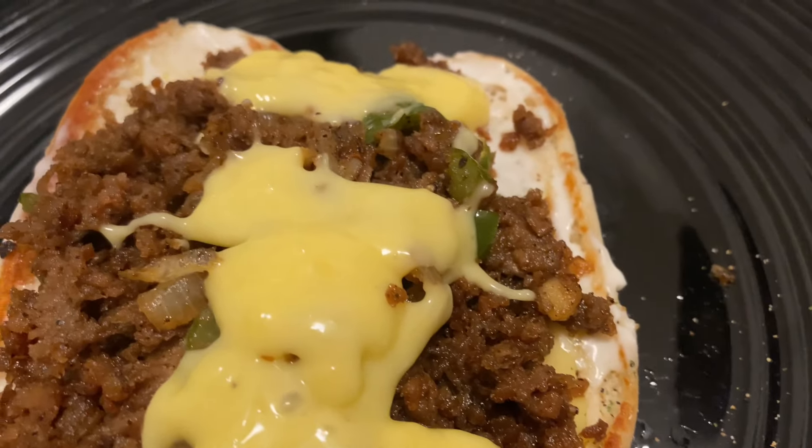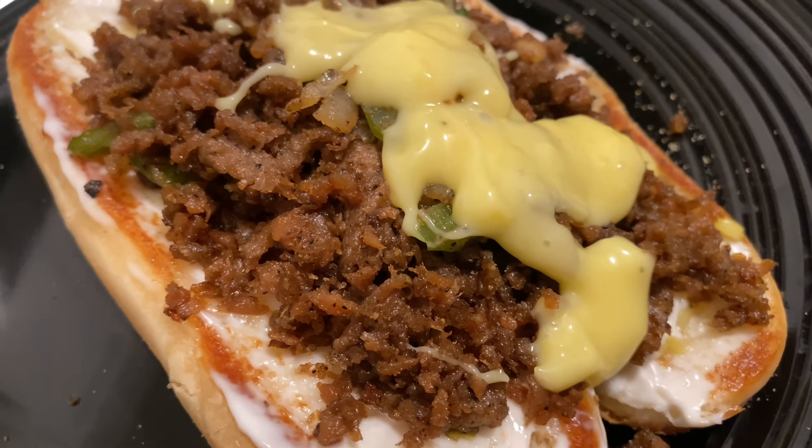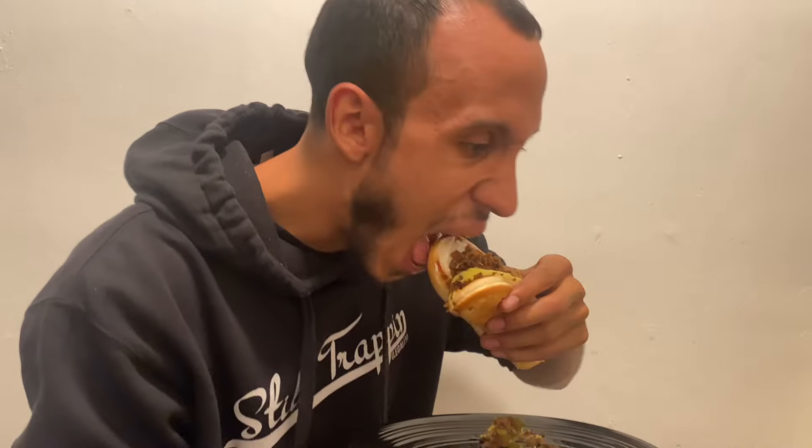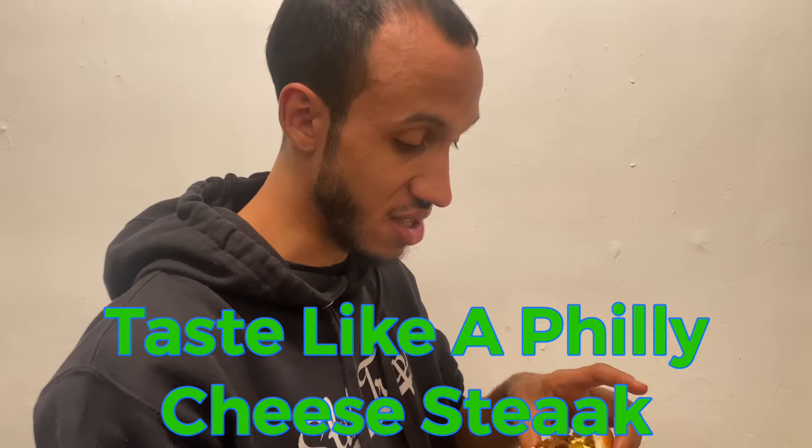We're gonna have our taste tester go ahead and taste it. We got our Philly cheesesteak right here — you know I'm east coast Philly, so this one's for the ones back home. Shout out to Philly. Wow, this is good. This tastes like a Philly cheesesteak — this is fire. The cheese, the meat, the peppers and the onions — it's fire for me.